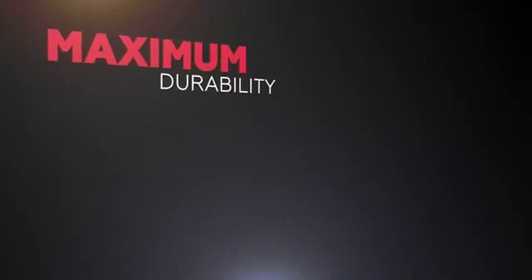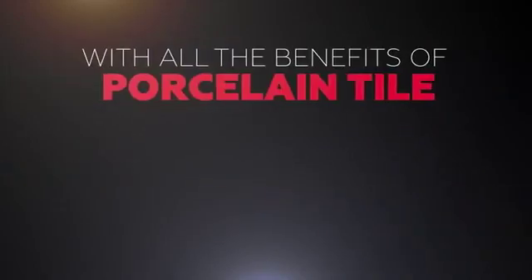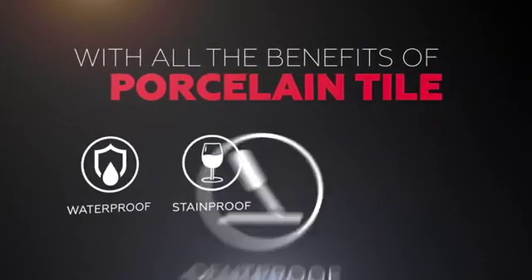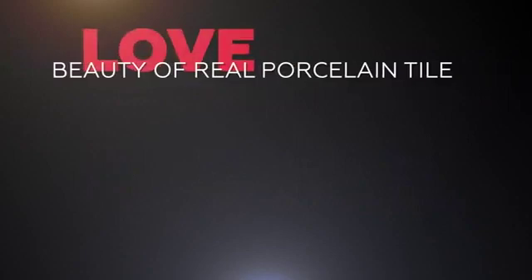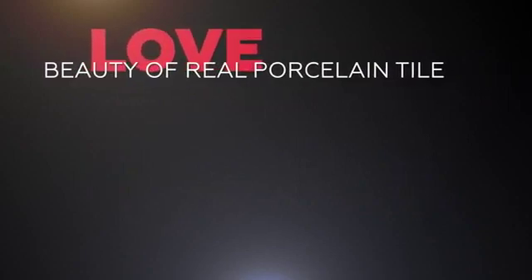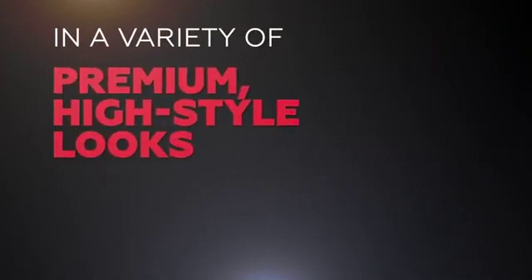Maximum durability from the original waterproof floor with all the benefits of porcelain tile. Love the beauty of real porcelain tile with unmatched durability in a variety of premium high-style looks.